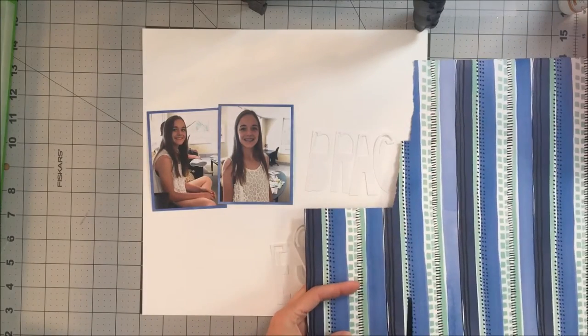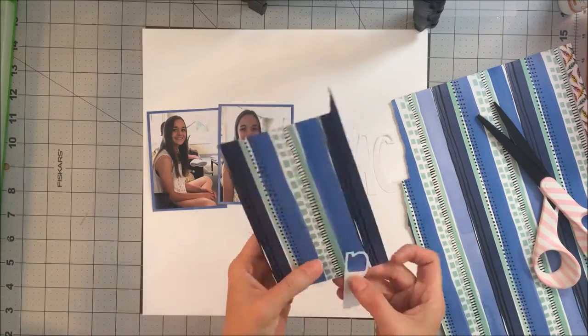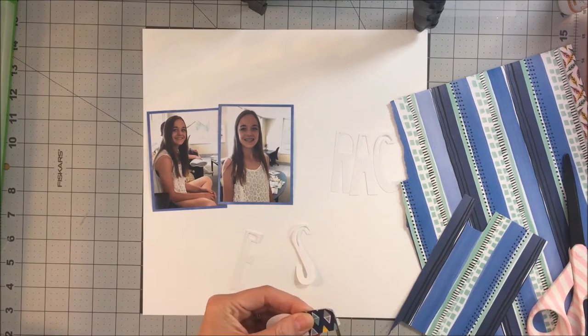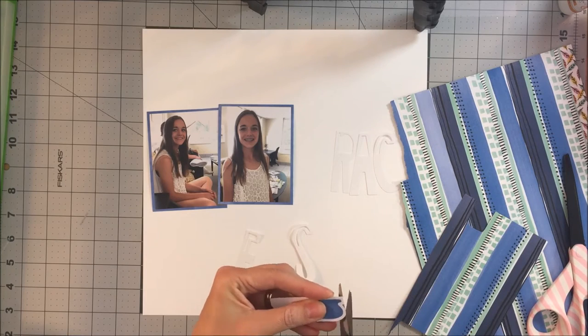I knew that I wanted to use one of the cut shop files — it's an alpha that has parts of it cut out. I will, if I can remember, link to Ashley Horton's cut shop, and that was where I purchased this file.